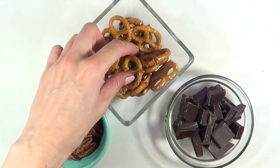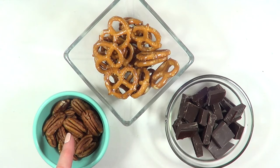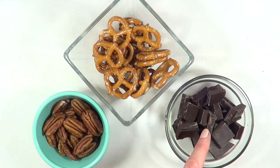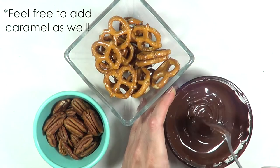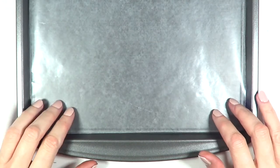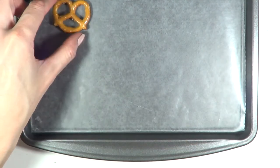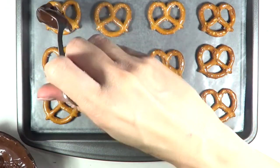For this we're going to be using some pretzels — I'm just working with this shape. Then I'm going to be using some nuts, I'm going to chop some towards the end. I'm going to be using some semi-sweet chocolate and I'm just going to melt it. I'm going to be working on a tray with some parchment paper on top of it and I'm going to arrange my pretzels — you can place as many as you want because they won't expand or anything.